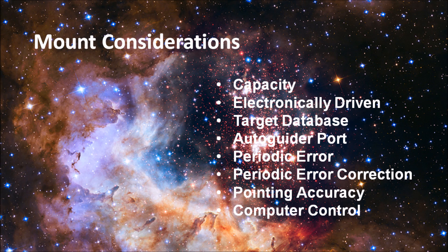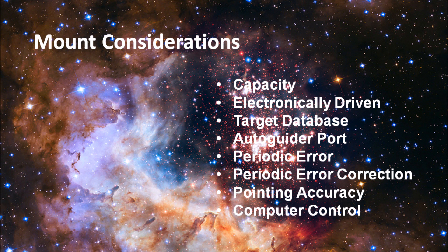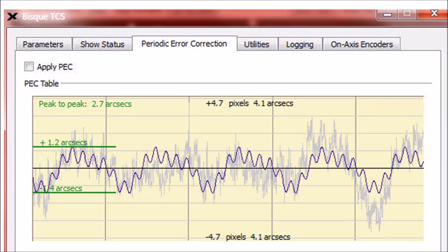If it's available, you should look at the periodic error specifications. This tells you how much variability there is in the mechanics of the mount when it's driving the telescope. Higher quality mounts tend to have smaller periodic error, meaning fewer corrections are needed to keep the star as a pinpoint. Reducing periodic error is really where the dollars come into play, and it's an indication of the quality of the machining of the product. Many mounts also offer periodic error correction training, which records how the mount performs over time and has it predict and automatically correct for gear issues. Some people have been quite successful getting an average mount to perform as well as something far more expensive.